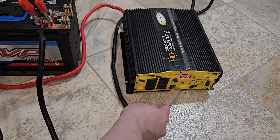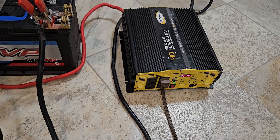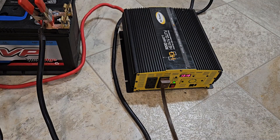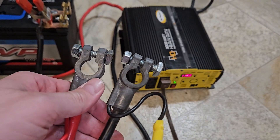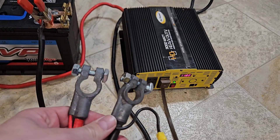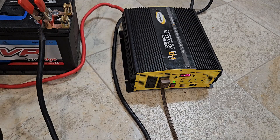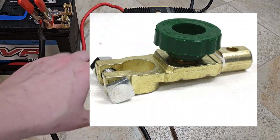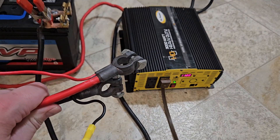Now all that's left is to plug in the fridge. Do it while the inverter is off, just for safety. Turn it back on — it's pulling absolutely nothing because the refrigerator isn't running right now. But if you want to test it, open the door up and wait for it to get warm enough to kick in.